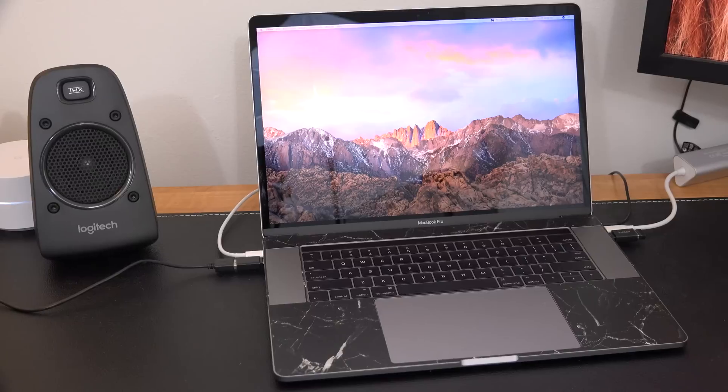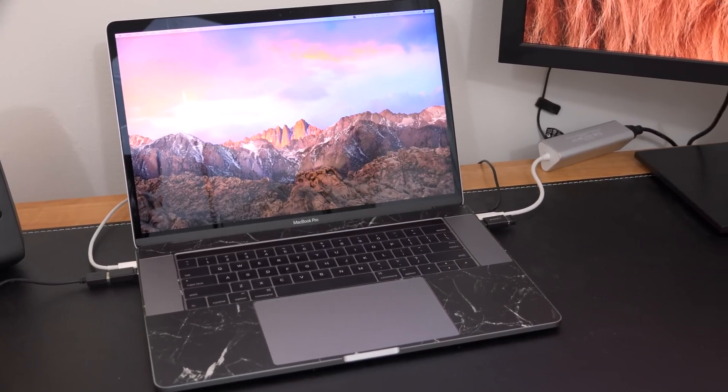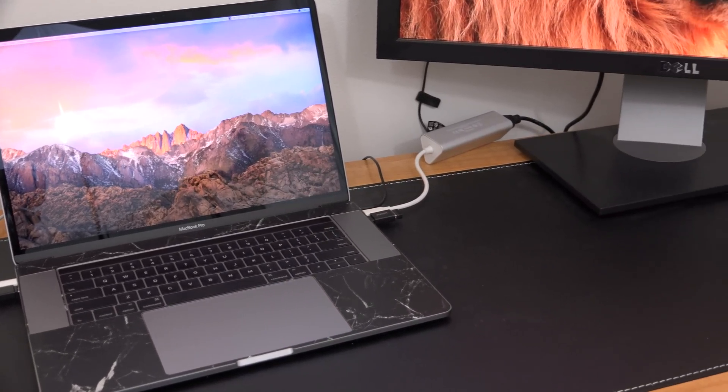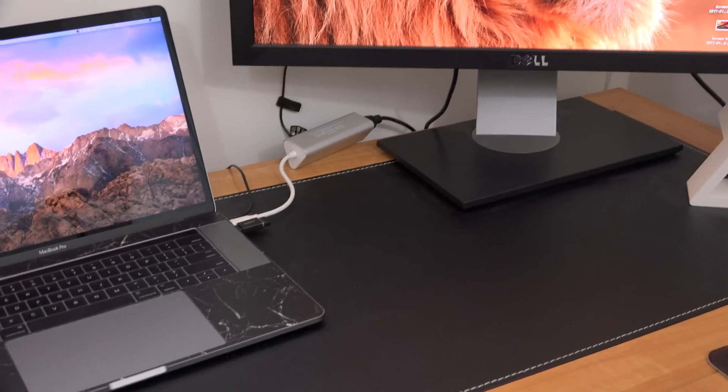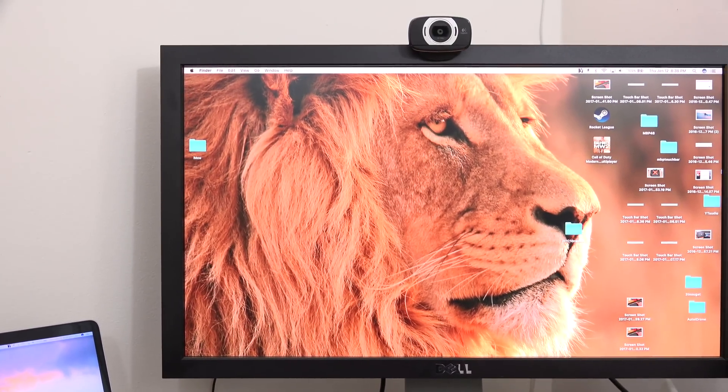The standard had previously been USB Type-A, but Apple went ahead with a different route and included only four USB Type-C slots in this new MacBook. Here's a quick look at my day-to-day setup. I have it connected to an external monitor with an adapter, and above the monitor I have a webcam as well.